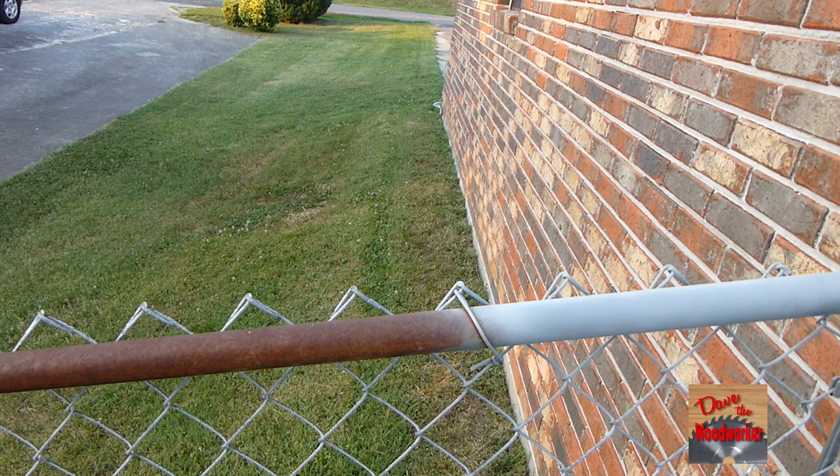When it dries it comes to a flat gray looking color, but this works great. I hope this helps anyone who wants to make their fence look better. As always, thanks for watching guys.